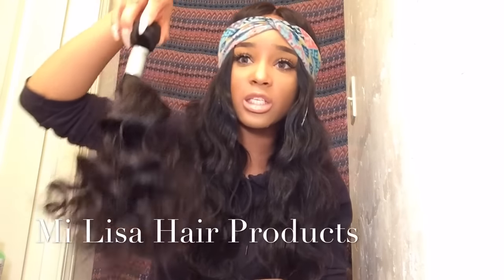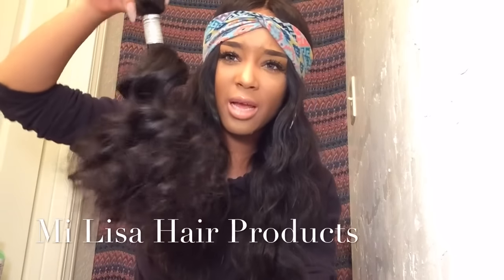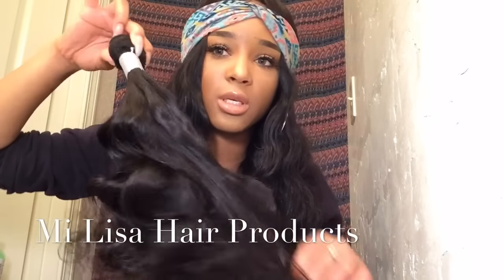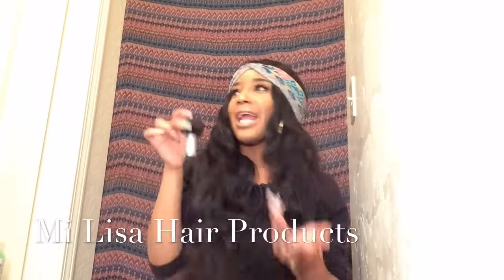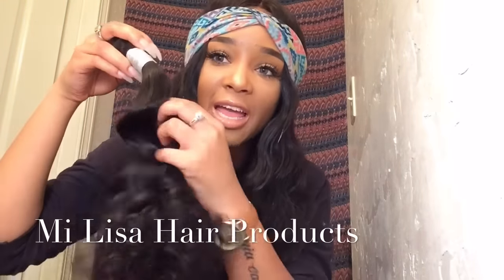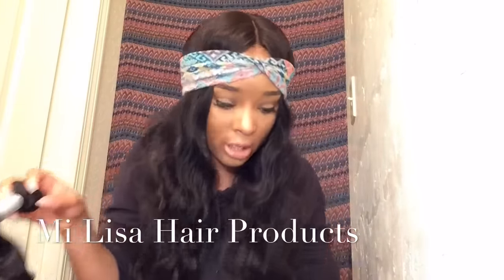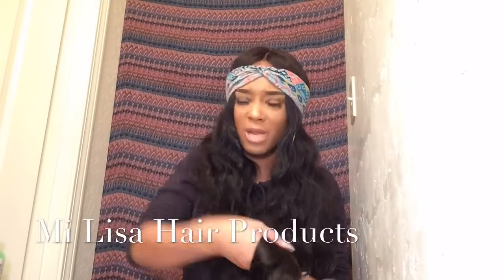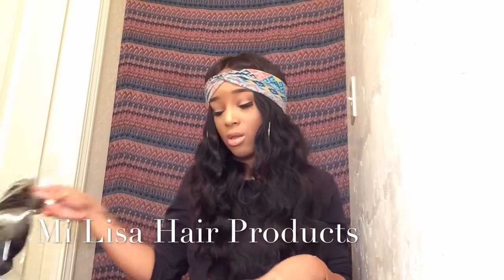Look at that — it just goes into this pretty cascading curl. I think it's freaking beautiful. Look at that curl and the luster — this hair just has a natural luster. They really sent me some great hair! These people are gonna have me feeling like Beyoncé. I don't even know yet how I'm going to construct my wig — if you have suggestions, leave them down below.